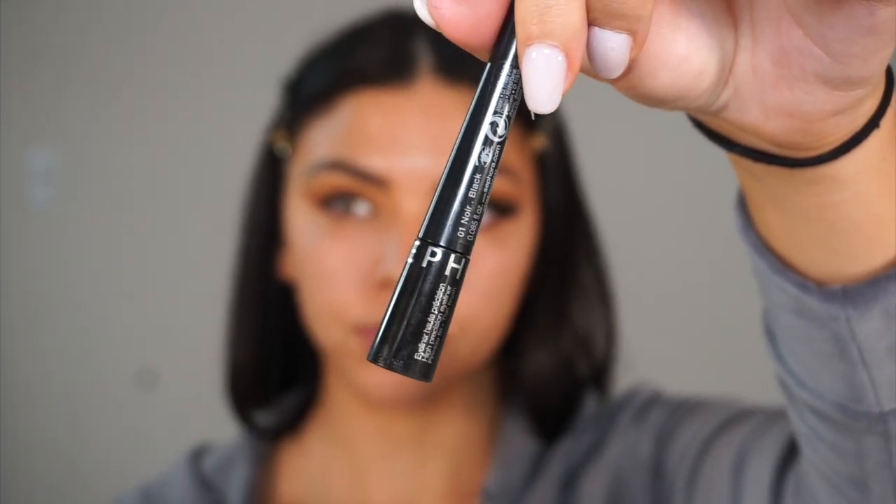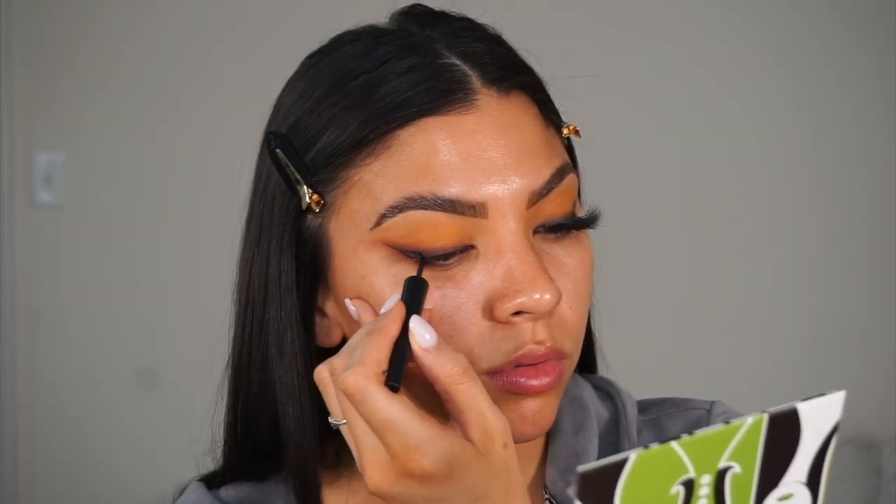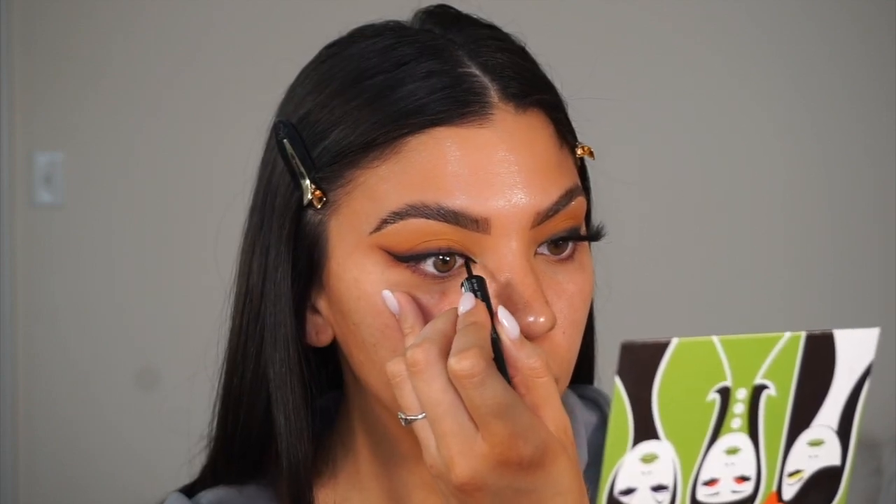This is the holy grail of all holy grail liquid liners that I've ever used — I've been using this since before I started working at Sephora years ago, so it's definitely a cult favorite. It is the Sephora High Precision Eyeliner, the thin brush one. Then going in on the inner corner.